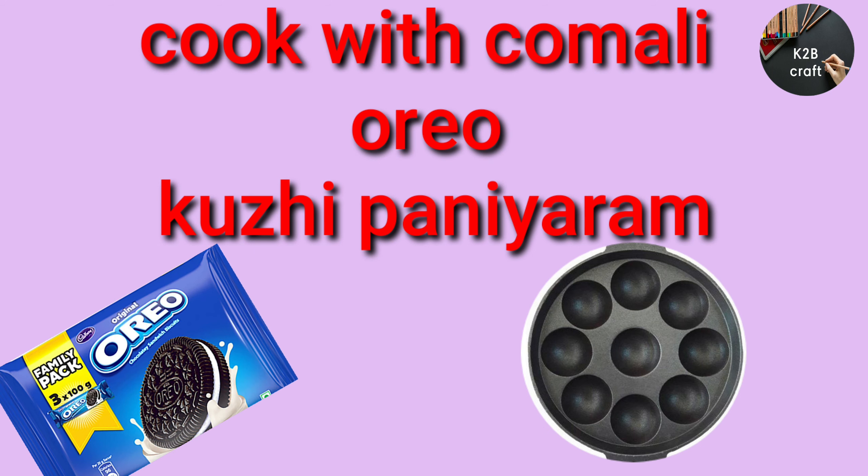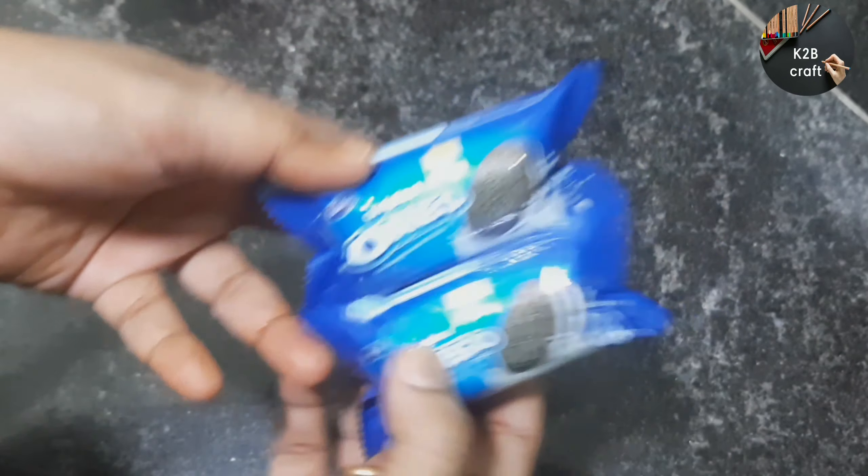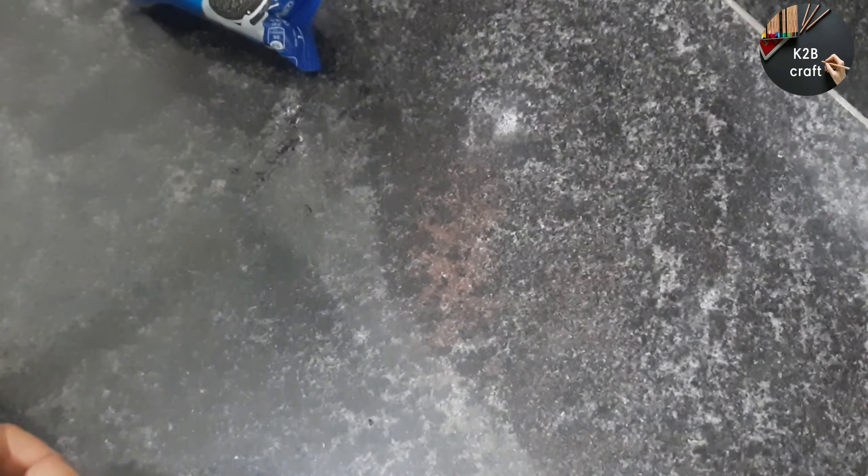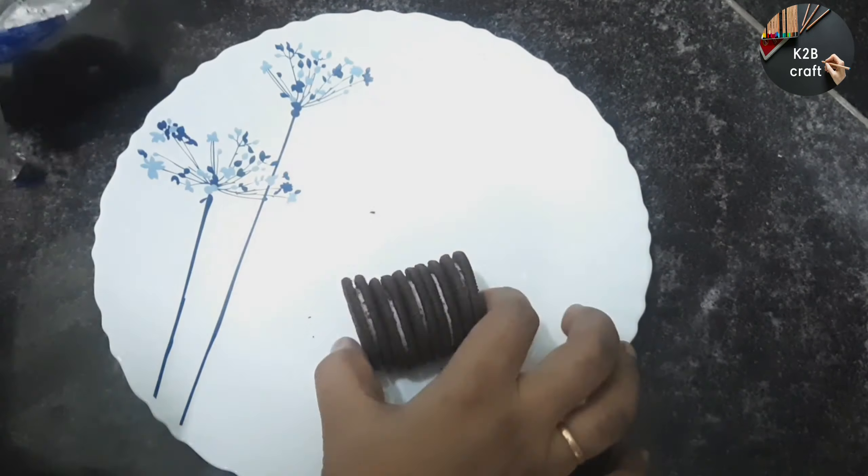This is an Oreo recipe. I have two packets of Oreo biscuits. I will cook with two packets of Oreo biscuits. This is a dairy milk.